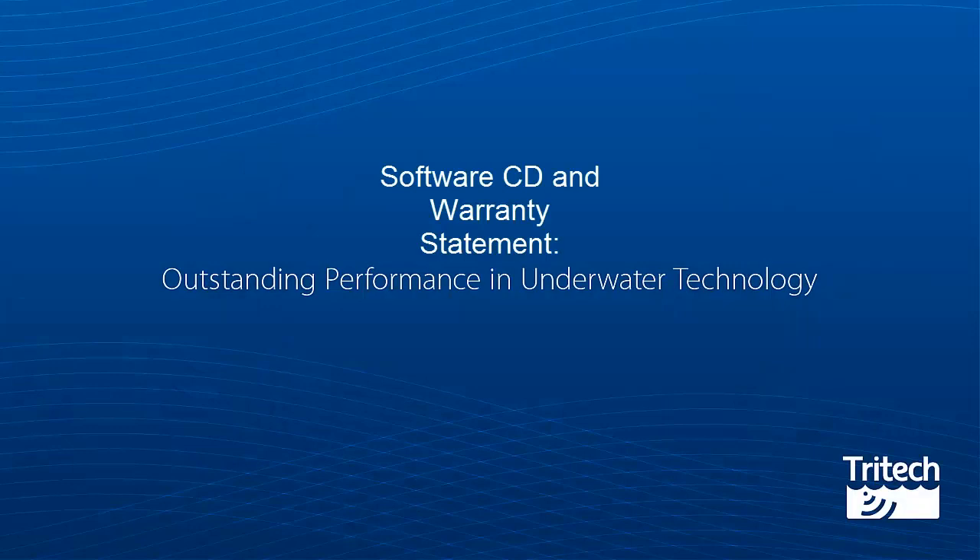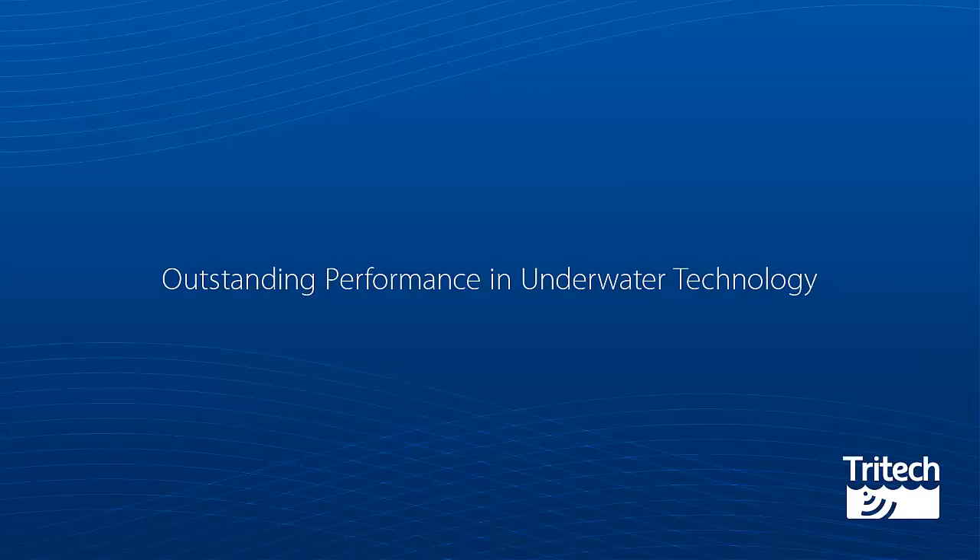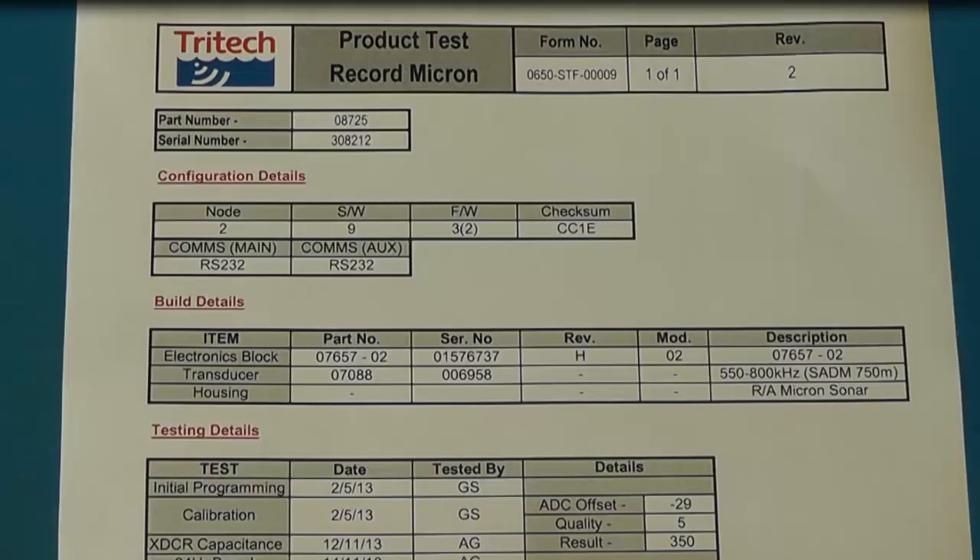Software CD and Warranty Statement. Contained in the box you have a Tritec Software and Manual CD-ROM, together with a Warranty Statement and Waste Electrical and Electronic Equipment Directive. Build Record: this contains product settings for your specification and the pressure testing record.